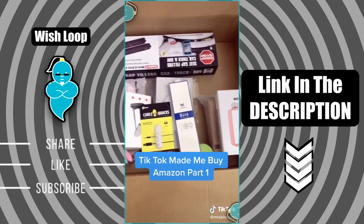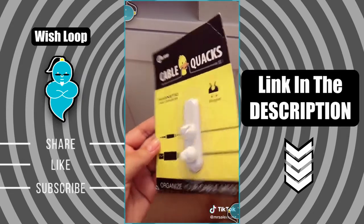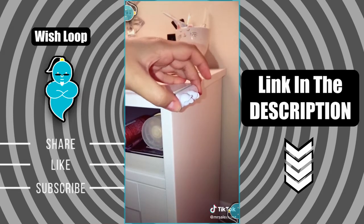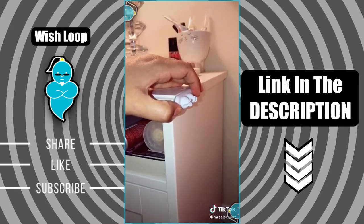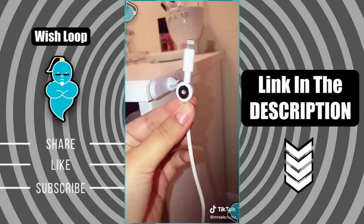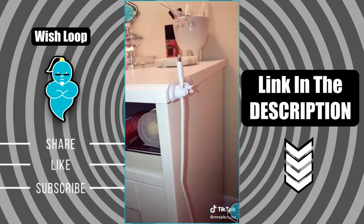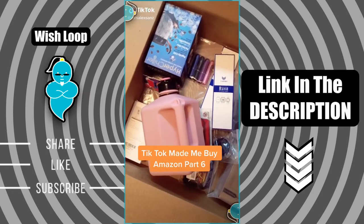Things that I didn't know I needed from Amazon but TikTok made me buy it. I found this Cable Quacks magnetic cable organizer — it comes with two magnetic pieces. You remove the adhesive and stick it anywhere you'd like. I'm putting it next to my nightstand because I'm always losing my phone charger cable. It's a great way to keep yourself organized and always find your charger. The magnet is pretty strong, which is awesome.